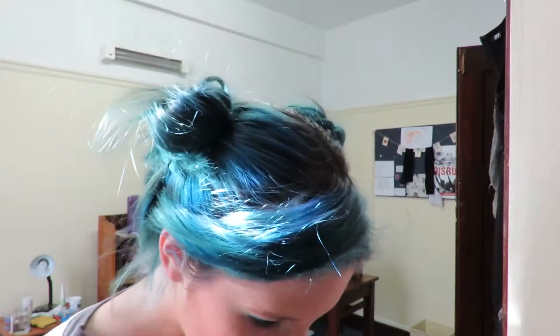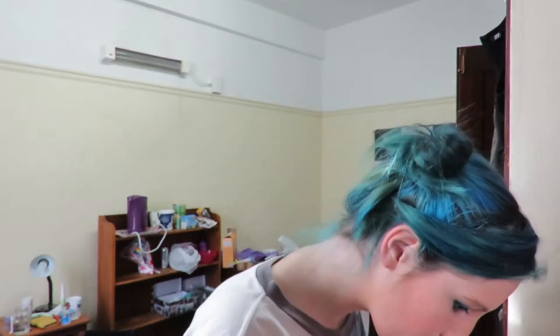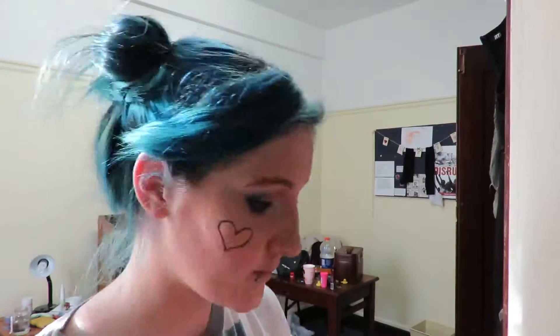Next I'm going to put some of that blue on my eye and blend it into the pink in the center. I'm going to use the silver pigment on my inner corners. Next, I'm going to use a black eyeliner to make a heart on my cheek, and I'm going to attempt to fill this heart in rainbow.